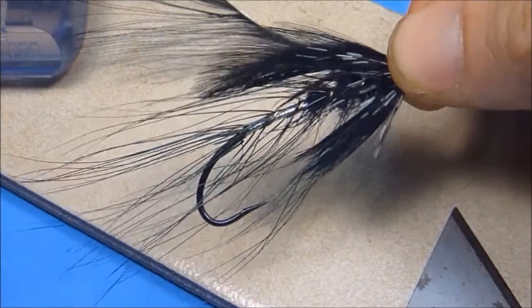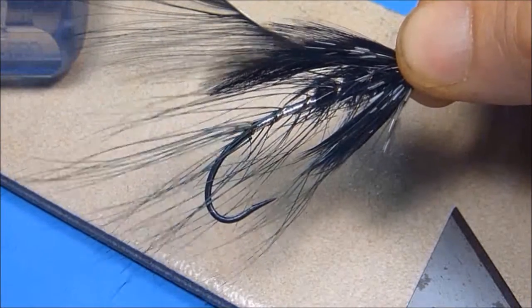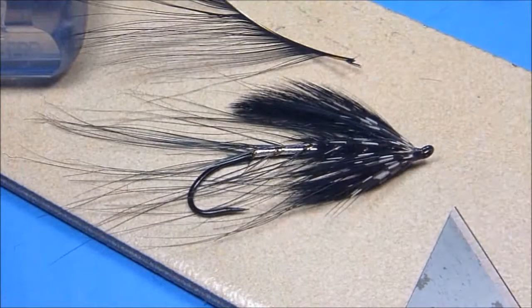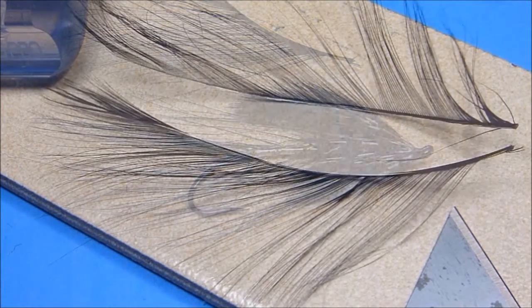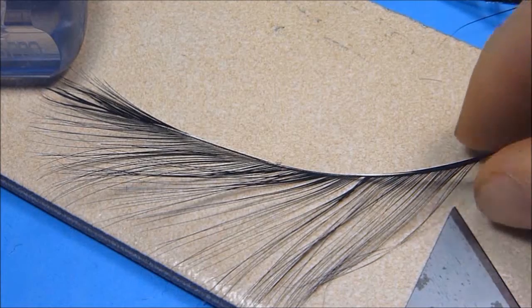Hey guys, Nate Harris here with Stone River Outfitters. Thanks for joining me. In this brief video I'm going to share with you how to create your own beautifully long wispy easy wrapping spey hackles by carefully and neatly splitting readily available and refreshingly inexpensive pre-burnt goose shoulder feathers or select burned goose flank.